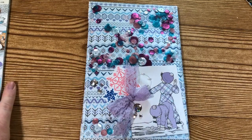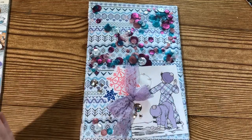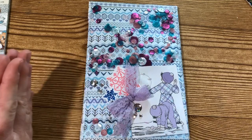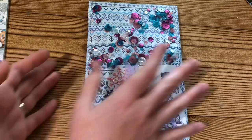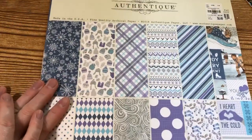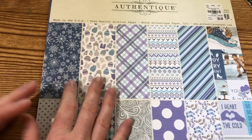Let me share real quick the couple of things I used for this project. This is a super quick and easy project, and I also have a small giveaway that I wanted to do — I thought this week would be a perfect time to share that with you. What I used for this project was this beautiful paper pad from Authentique.